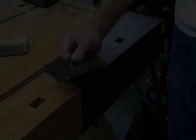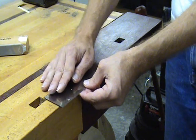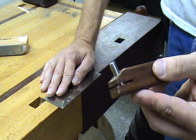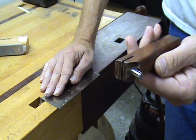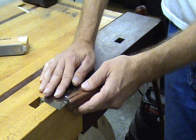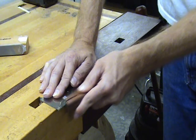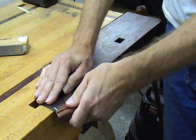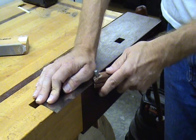Once we have a nice burr on the edge, we need to flatten it and then roll it over to make a nice cutting edge. I use a tool called a burnisher for this. This one has the burnisher at an angle, which helps maintain the correct angle when rolling over the burr to create the cutting edge. Start by dragging the burnisher across the edge of the scraper to flatten the burr you created while filing. Then use the burnisher along the front edge of the scraper to roll over a consistent burr, which will be used as the cutting edge.